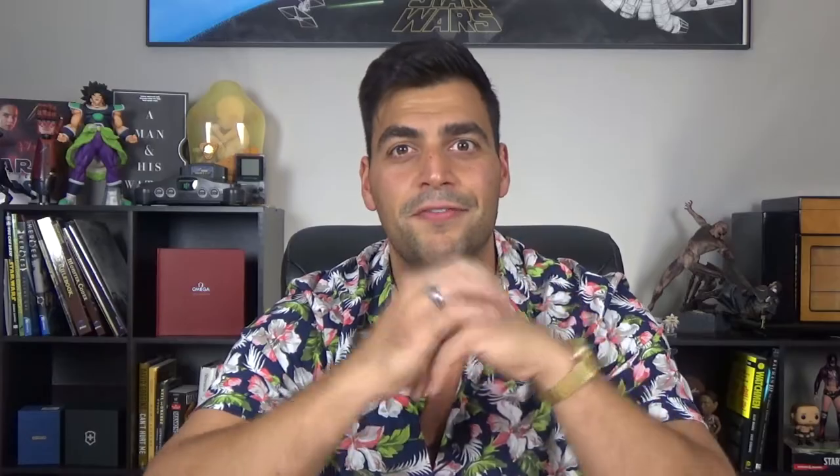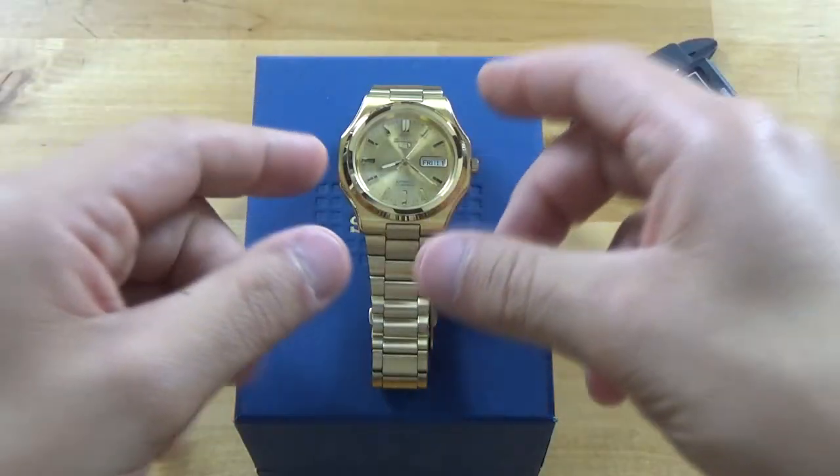This right here is the Seiko SNKK52 — a very cool little piece. It's not something I would wear every single day, but for certain situations and certain outfits I would definitely put it on. I have absolutely zero style, but this really caught my eye for the summer. Let's turn that camera around and get a closer look at this Seiko 5.